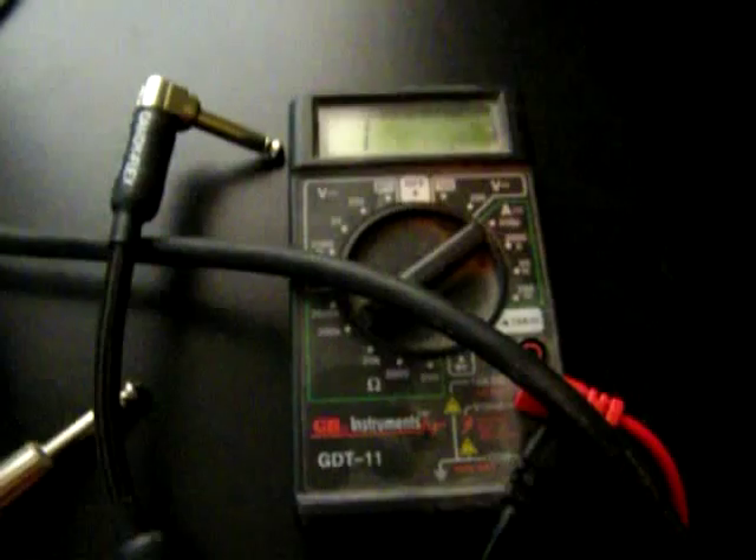This is Tim with EarCandyTV.com and I'm going to answer a question real quick about how to check a cable with a multimeter. It's pretty simple — there's just a couple things you want to keep in mind.